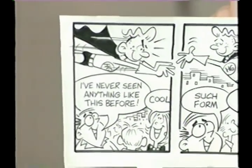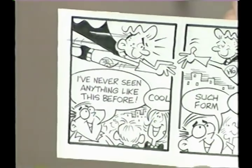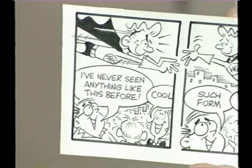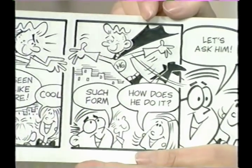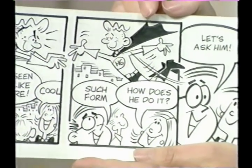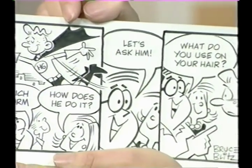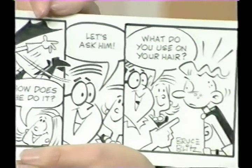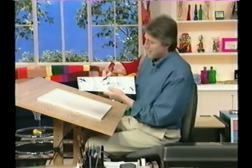In the first panel, Hero Guy is flying around and some people are looking up. The man says, 'I've never seen anything like this before,' and the woman says, 'Cool.' Next panel, he's still flying around and the man says, 'Such form,' and the woman says, 'How does he do it?' In the next panel, the man says, 'Well, let's ask him.' And in the last panel he says, 'What do you use on your hair?' Kind of a surprise ending, because Hero Guy thought they were admiring the way he flies.